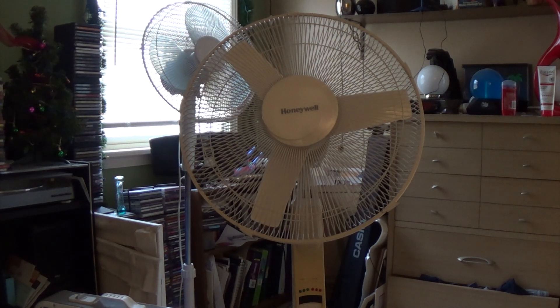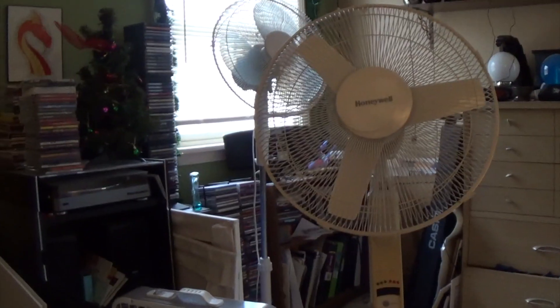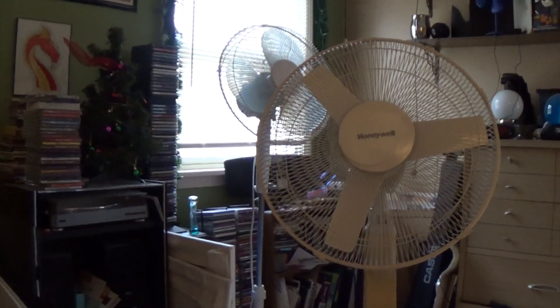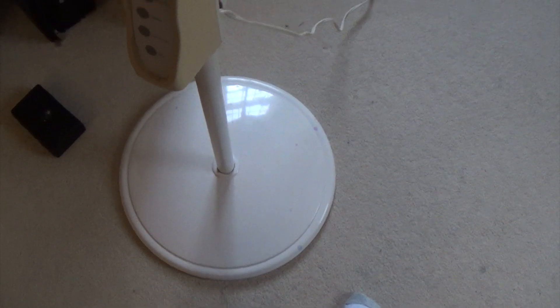This fan I got from eBay. It has not been in the best condition. Originally the blade cap was cracked and was being held together by some — I want to say gum, but I don't know what it really was. The cap for the cage was also stripped out. I actually had to get a blade nut from a DuraCraft fan that eventually burnt out. It's hard to see, but you might have noticed that it's a little beat up.